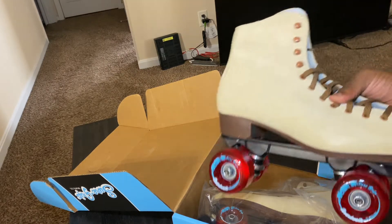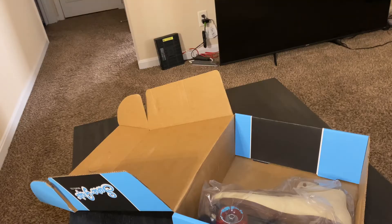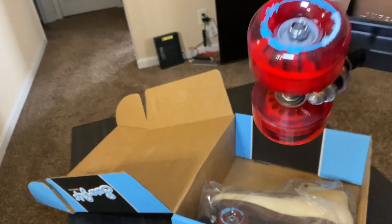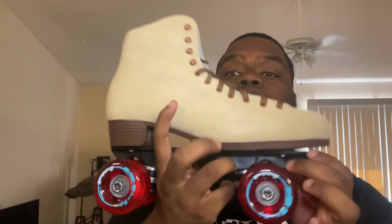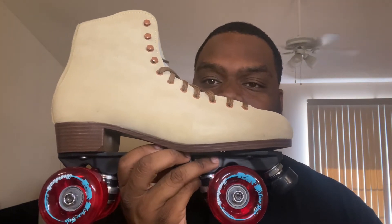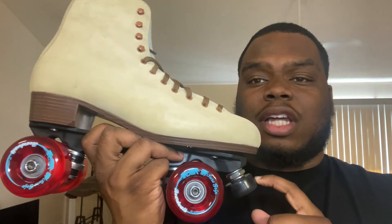Opening them up — boom, there it is. We have a Sure-Grip note card that tells you all the different parts of the skate. Here's the actual skate, nicely packaged. These are the Sure-Grip Boardwalk with 65 millimeter wheels. Of course I'm going to take these wheels off because I plan on using these skates indoors. It has a plastic truck, but it's a very sturdy, nice, classy skate — reminds me of Chelsea boots. Upon first opening the box, I was thoroughly impressed.